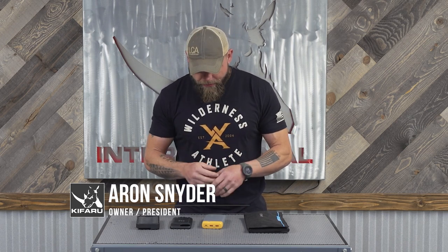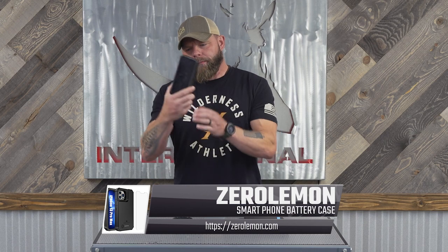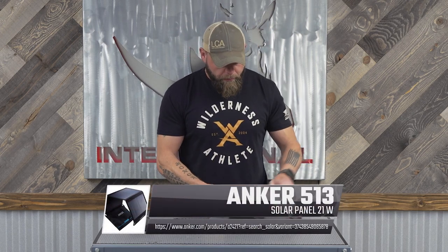This is my charging system for extended or shorter backpack trips. This battery pack is a Zero Lemon — it's a monster. Inside my phone is a lighter weight pack — I won't mention the name because it's kind of a piece of crap — and another battery pack phone case. This is a BioLite 20,000 mAh battery pack, and this is an Anker solar panel, 21 watt.